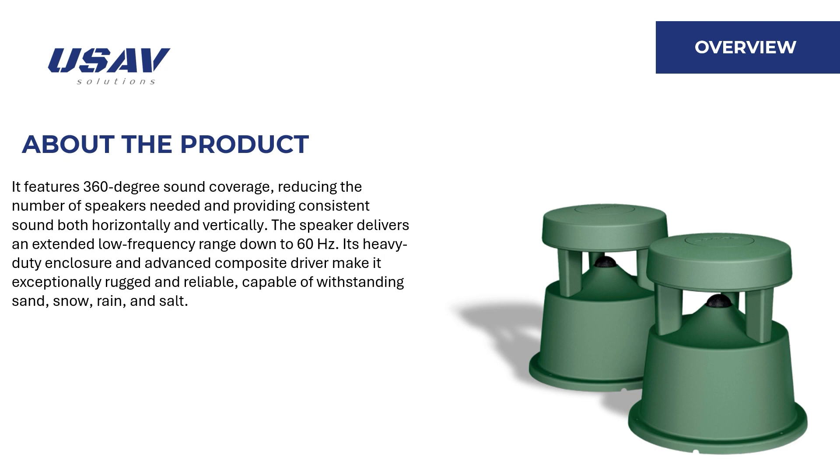The speaker delivers an extended low-frequency range down to 60 Hz. Its heavy-duty enclosure and advanced composite driver make it exceptionally rugged and reliable, capable of withstanding sand, snow, rain, and salt.